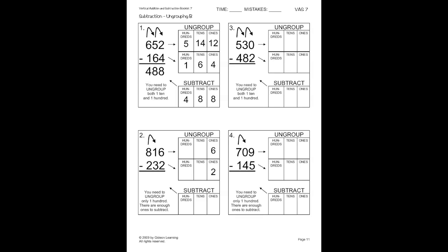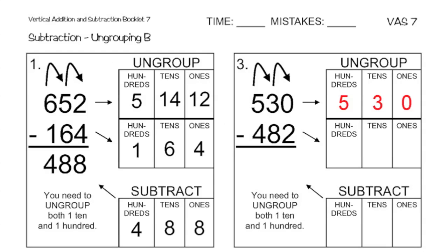Okay, so looking here at page eleven, let's go ahead and work with number three. So we have five hundred and thirty minus four hundred and eighty-two. I'm going to go ahead and fill in into our boxes here the hundreds place, the tens place, and the ones place for both of those. So for five hundred and thirty, that's five hundreds, three tens, and zero ones. And for the bottom, we have four hundreds, eight tens, and two ones.